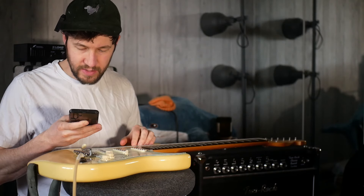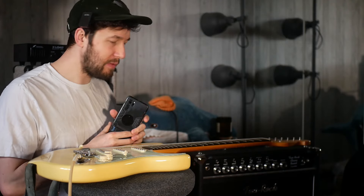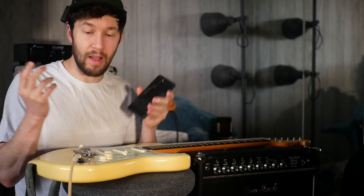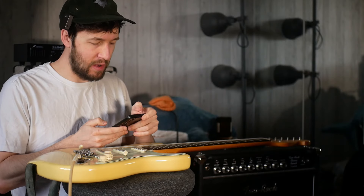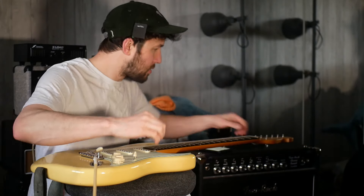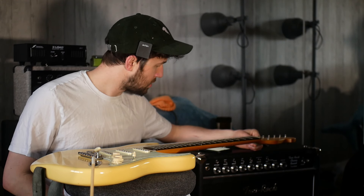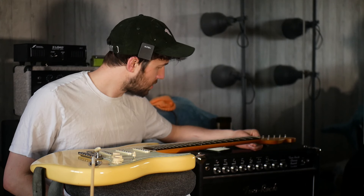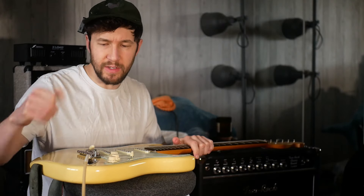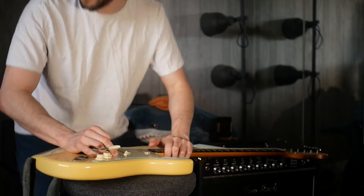Supposedly a good guitar will sustain for 45 seconds. So I've just plugged into an amplifier and I'm going to test some of my guitars, and then we'll come back and talk about some other stuff. That one seems to be ringing for about 45 seconds — the low E at least.